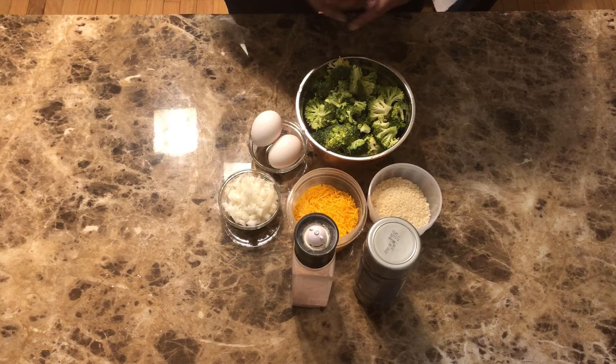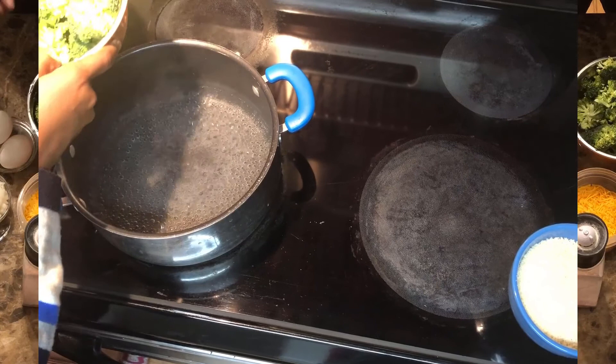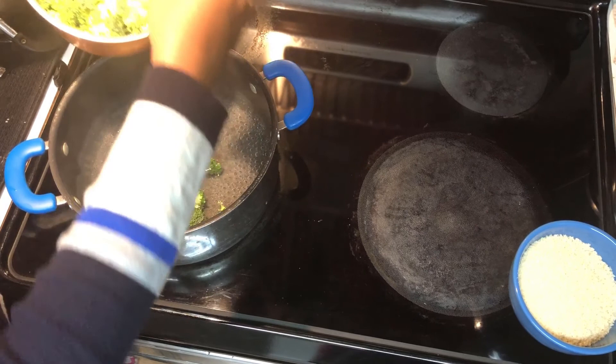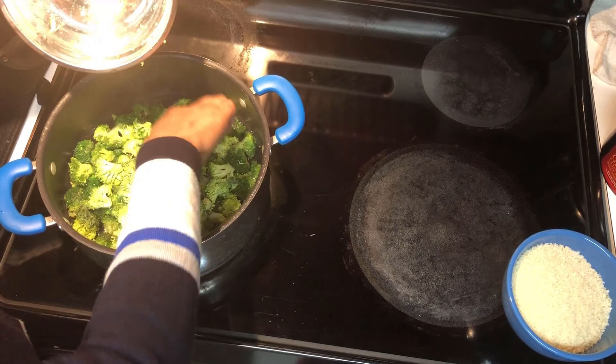First we're going to go ahead and start by placing the broccoli into some boiling water with a little bit of salt added, for about five to six minutes until it's tender enough to poke with your fork. I'm going to go ahead and add the broccoli to the water now. Hot water, seasoned with salt.